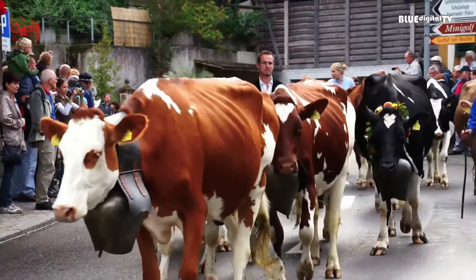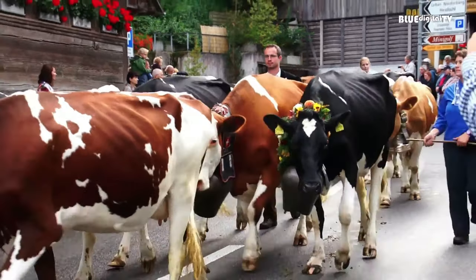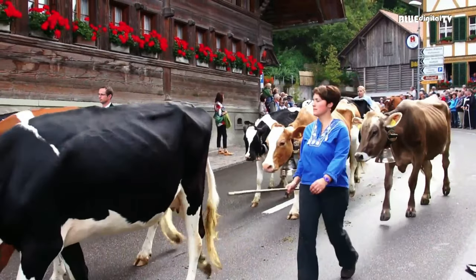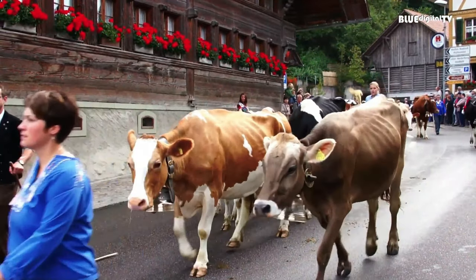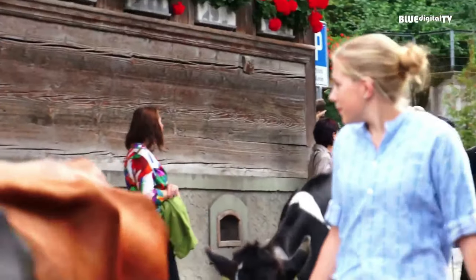Marianne, where did we have the best Zopf ever? Oh, it was in the Alps, I remember. That was such a lovely weekend. And as it was Sunday morning, we had this beautiful fluffy buttery Zopf. And it's a tradition in Switzerland — every Sunday morning you have Zopf for breakfast.